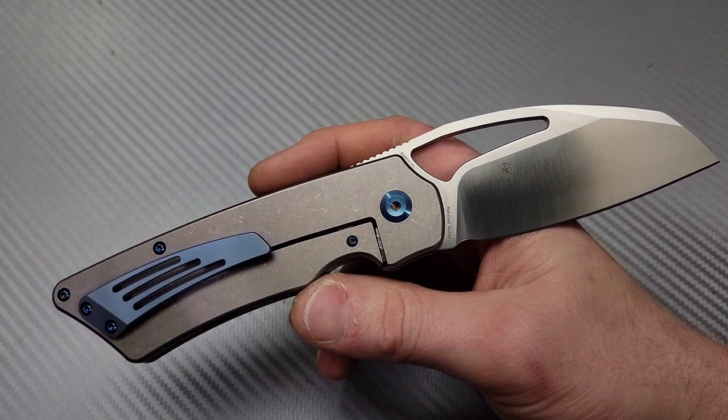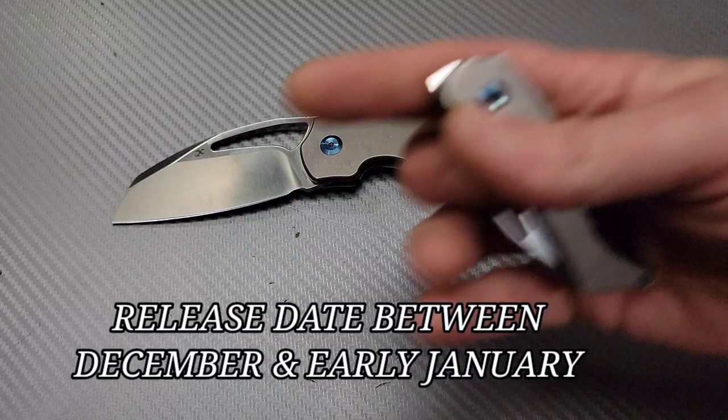Bang! Neves Knives, I'm Jared, and this is the Concept Goblin XL Prototype.